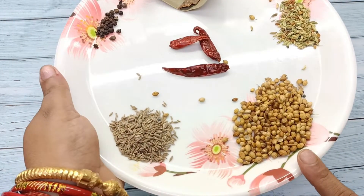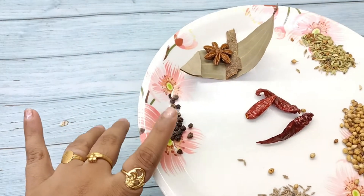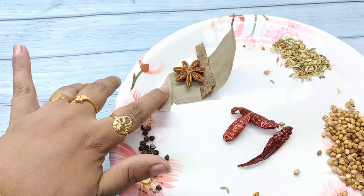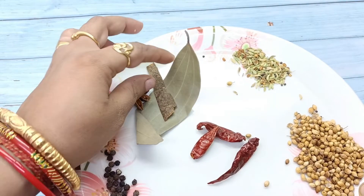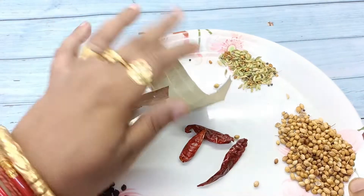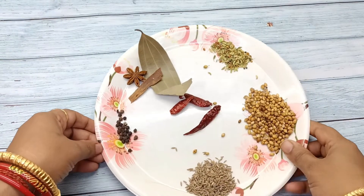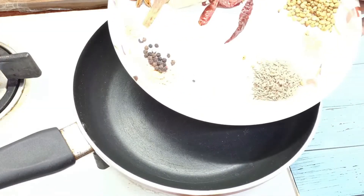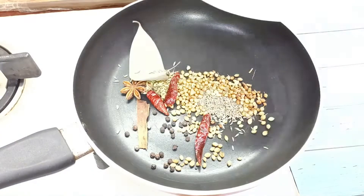In the end, I will make the masala paste: 2 tbsp of dhany, jeera, 10-15 gulmarj, star anise, dalcini, shukilalanka, and mithi-bana-mori.